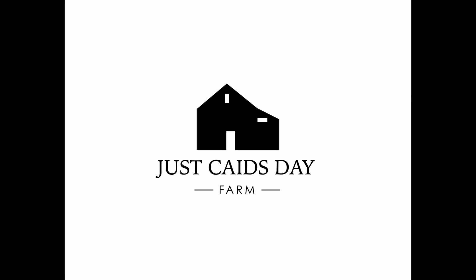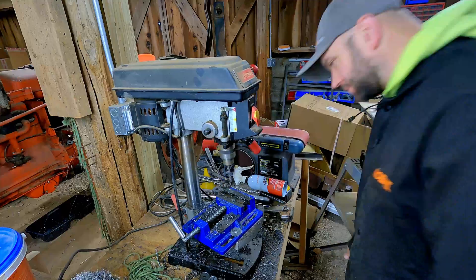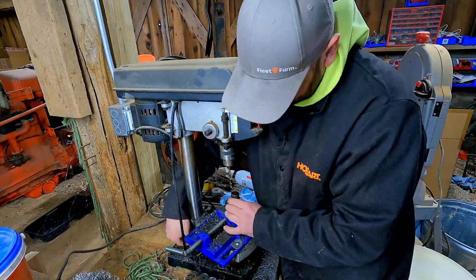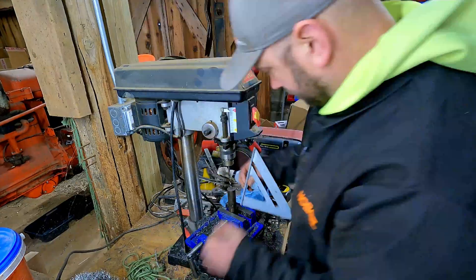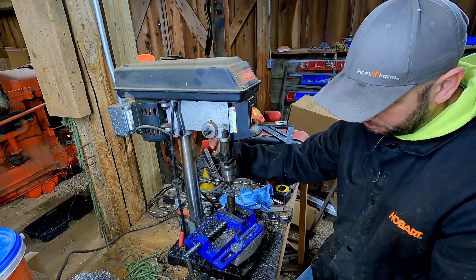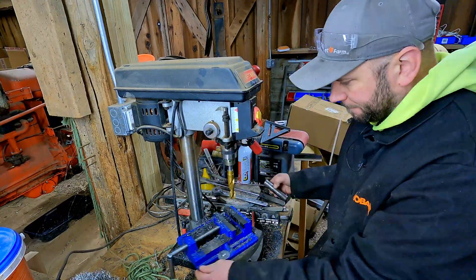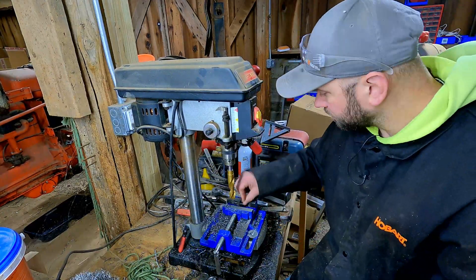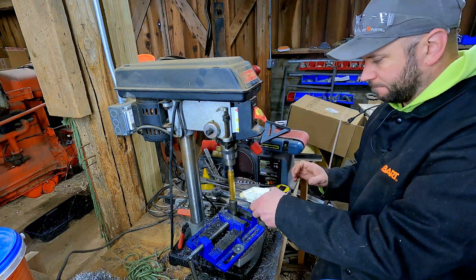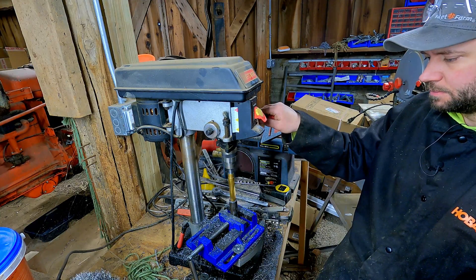Welcome to the farm. I'm Justin, and this spring I wrapped up a project that I had been working on on and off for about two years, where I was adding a grapple to the rock bucket I made. It was a really fun project, way more work than I ever anticipated. It ended up being quite a lot of videos, so I thought it'd be kind of fun to come through and do just a quick overlap time-lapse video of the whole process. This ended up being the most complex fabrication project I've done to date.